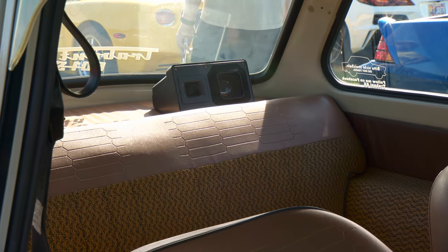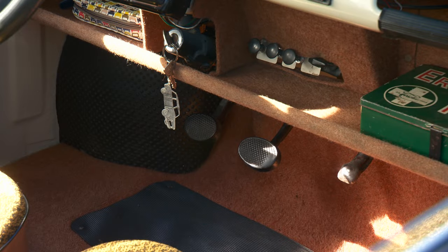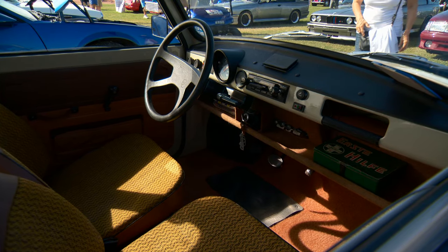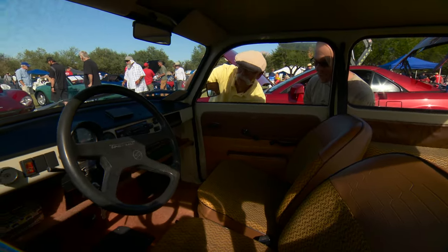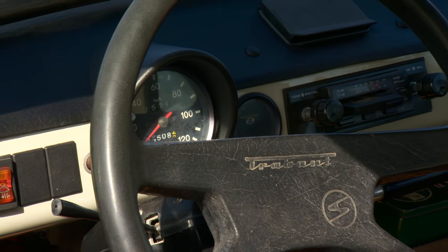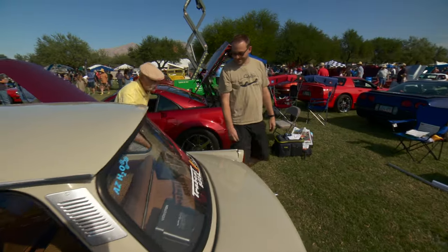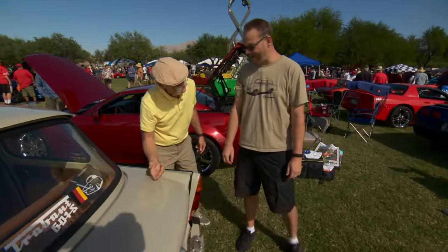The back seat doesn't even have seat belts because they never came with them. And the gas pedal is over on the passenger side, in the middle of the car. So the greatest part about that is if you've got a passenger, they can help you out a little bit - kind of like cruise control.